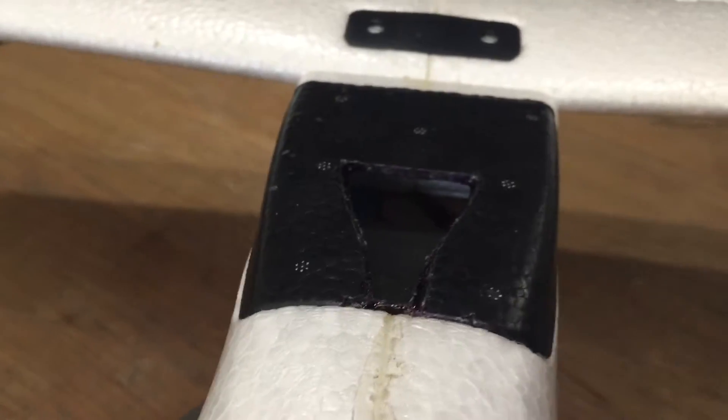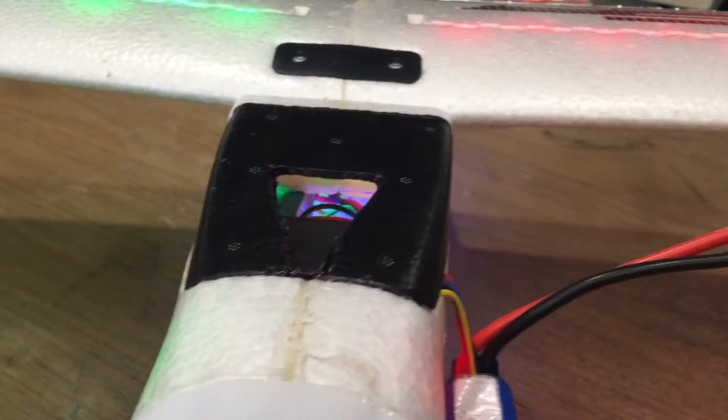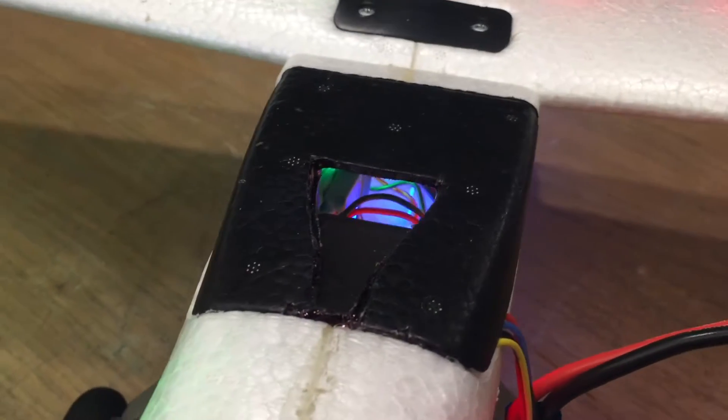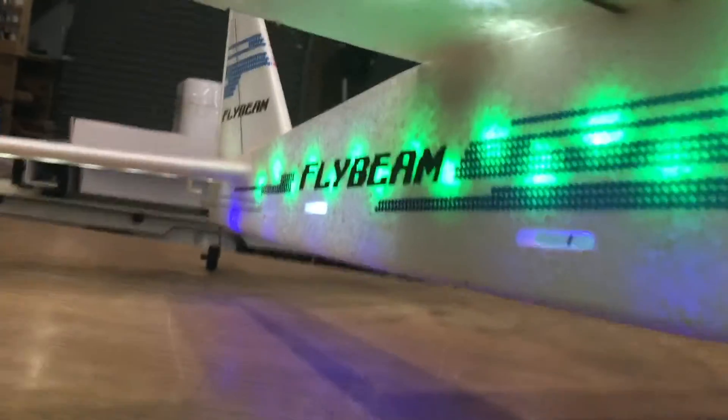It's a bit hard to see because it's all dark inside — let me light it up. I just hooked up a battery and now you can see it's got good airflow down there past the ESC, and then that'll just exit down through the holes that are under the stock tail mount.